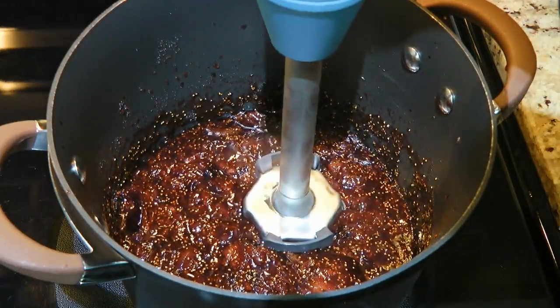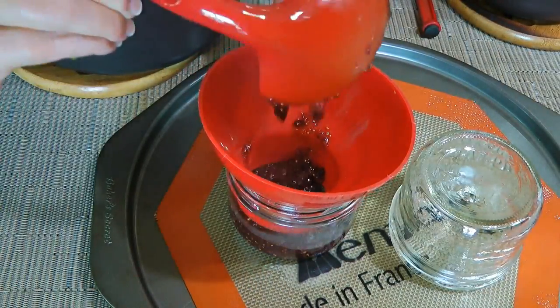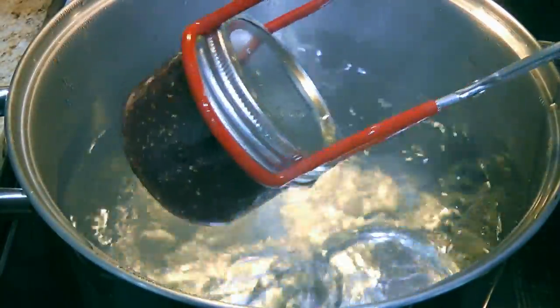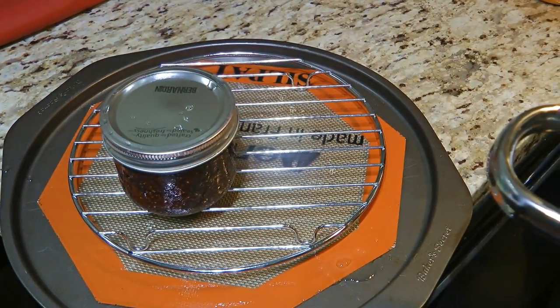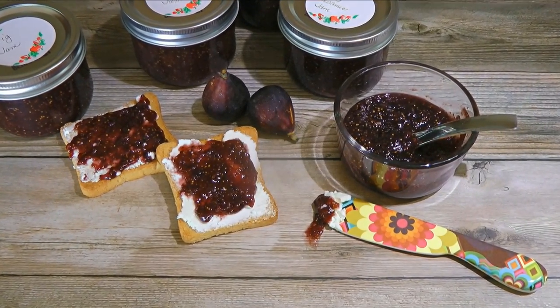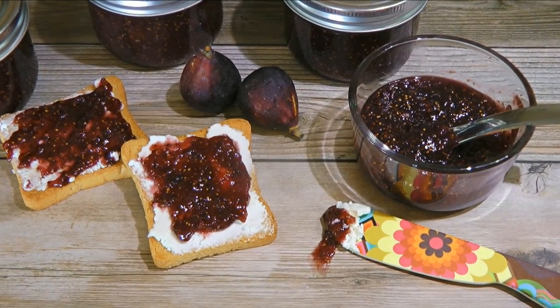When 20 minutes is up, we'll use an immersion blender and process. We'll now remove from the heat and repeat the same steps like we did with the regular jam. We'll process the same length of time as well, which is 10 minutes. After that, when the processing time is done, we'll transfer them to a wire rack to cool off. I usually let the jars sit there for a good 12 hours without touching them! And my friends, this is our Fig Jam 2 Ways! They're delicious and easy recipes to enjoy this fruit.